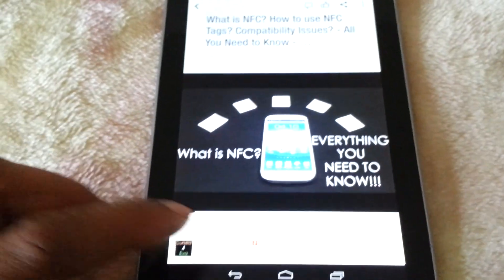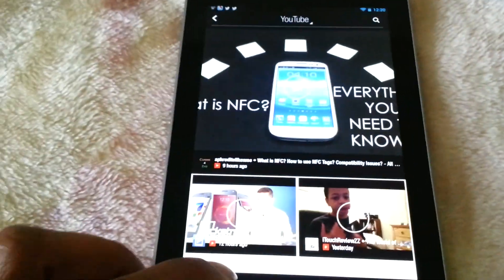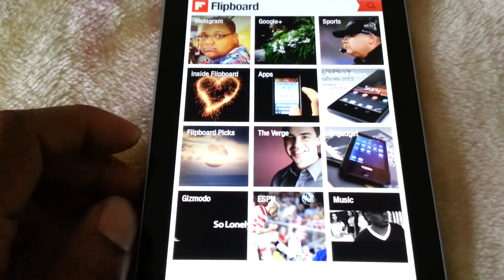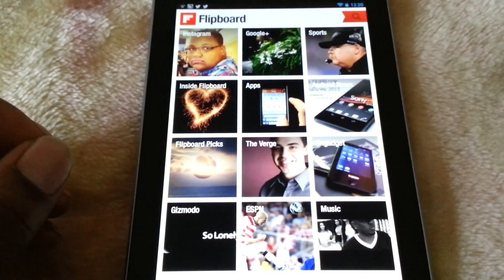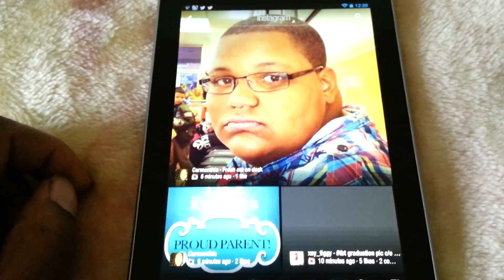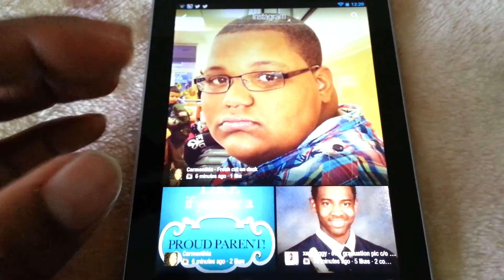So that's excellent. Now we can go back to the home page and take a look at something else. One of my favorite things about this is Instagram. Here's Instagram — again, nice big pictures, very well presented.